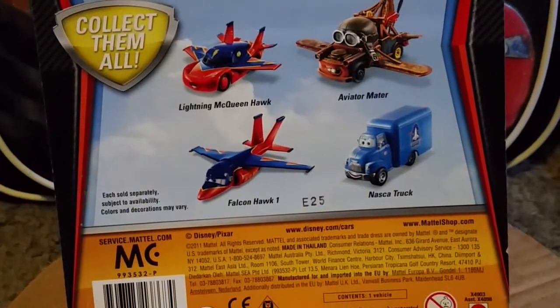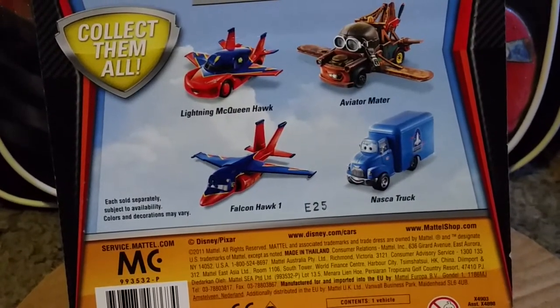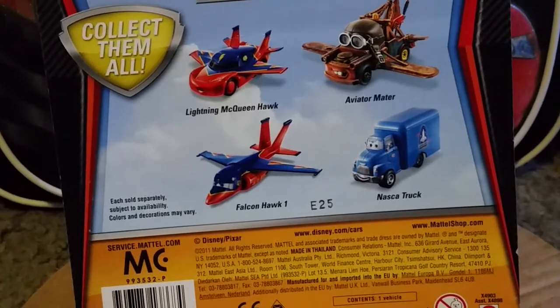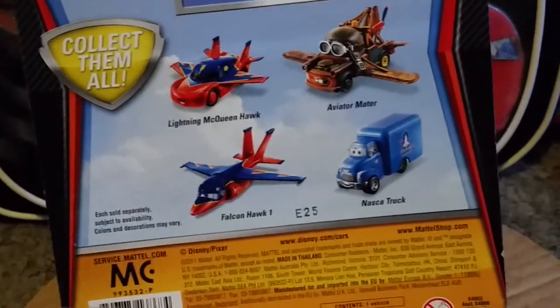It has a date stamp that says E25, so I think that means the 25th week of 2011 is when it was produced — I'm not entirely sure, I'll have to double check that.